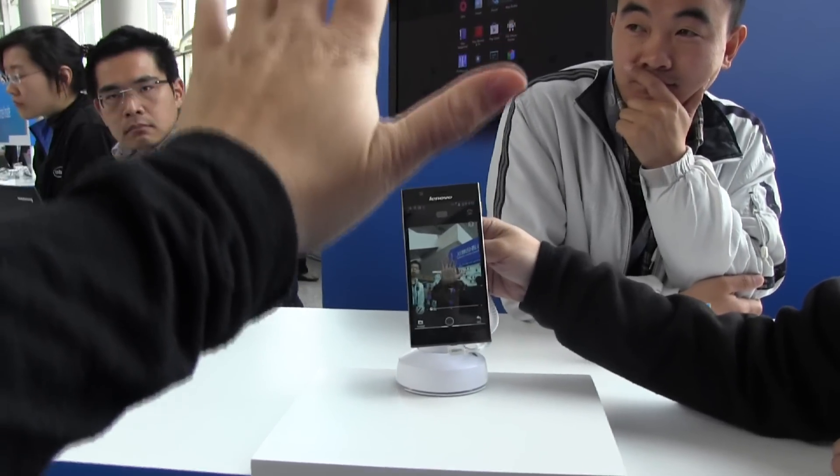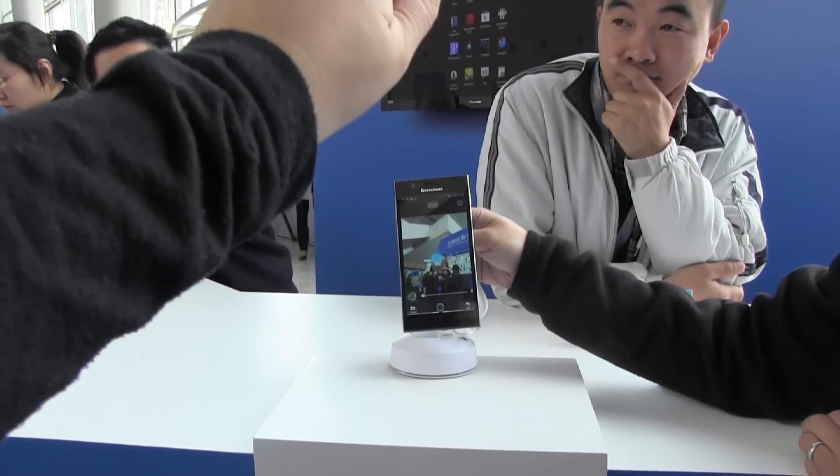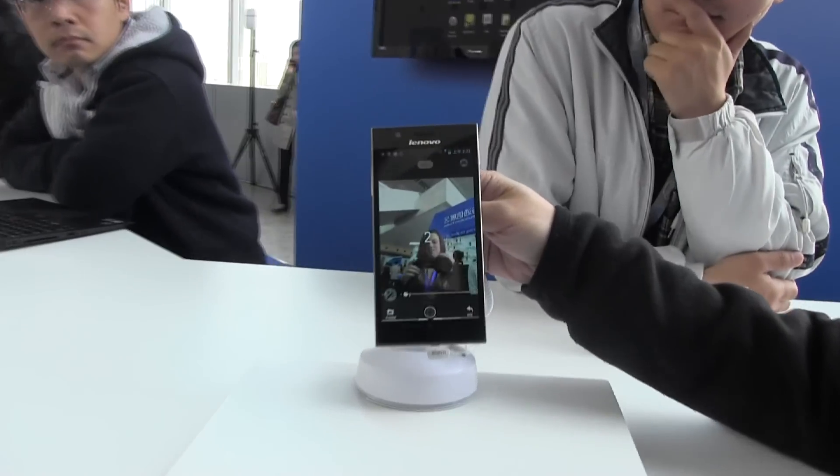Oh, it didn't like that. You have to be kind of far back because the point of this app is to act in your own video.